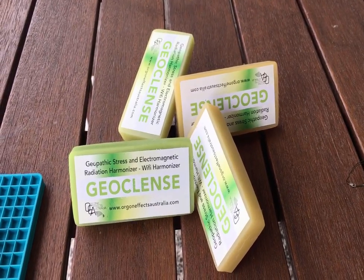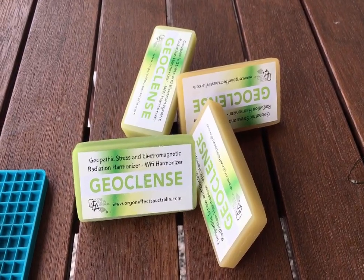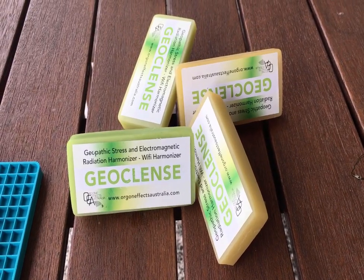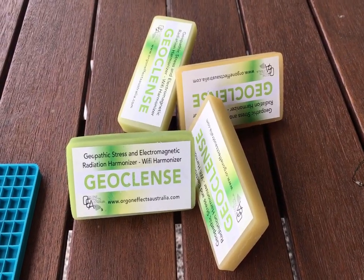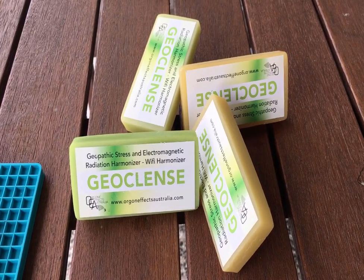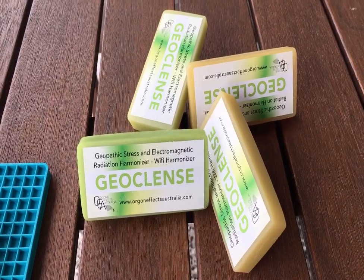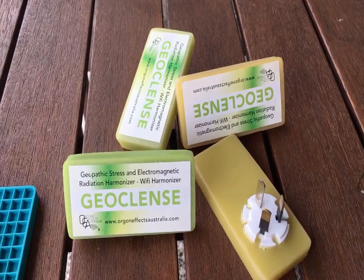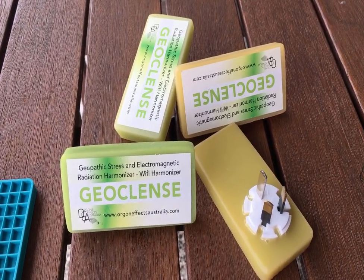Here's a pile of GeoCleanse devices that I've been sent by healthcare practitioners who have concerns that these things are not doing what they claim. We've done body field testing and a whole series of experiments on them, and they don't appear to do anything. There's nothing detectable within them when we measure against what is basically an Australian New Zealand standard 10 amp. Now we've boiled up one of these.